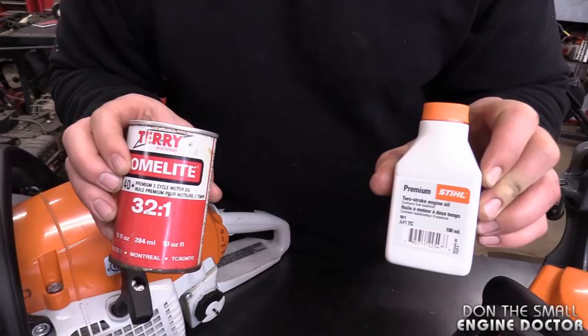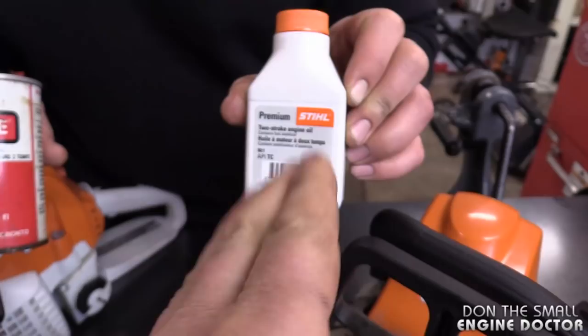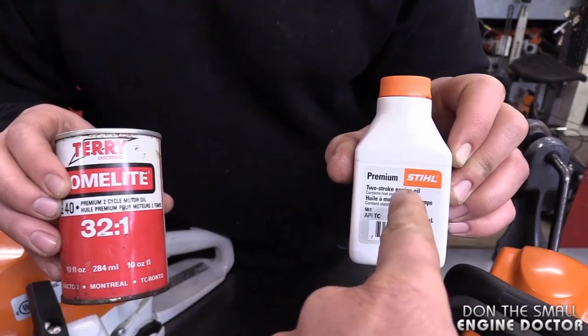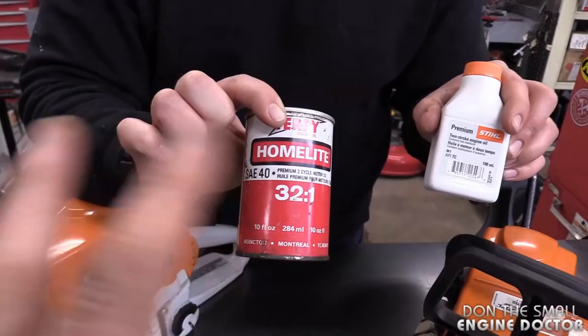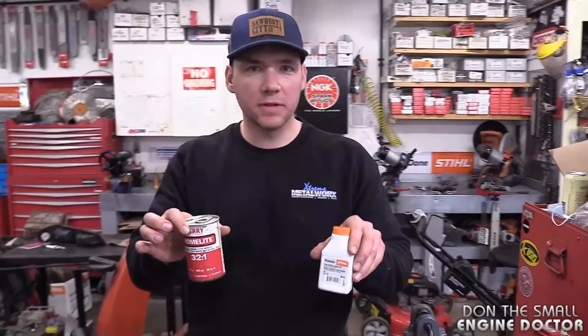So what really are the differences between these two oils? The new one is a two-cycle oil formulated for use at 50 to 1, made by Castrol. Today's oils are much better than the old ones; they're specifically designed for two-cycle high-revving engines. The old oil is SAE 40 — basically a four-cycle oil — so you'd have to use a lot more of it to get the same benefits as the new oil.